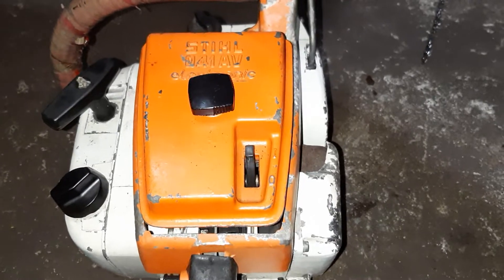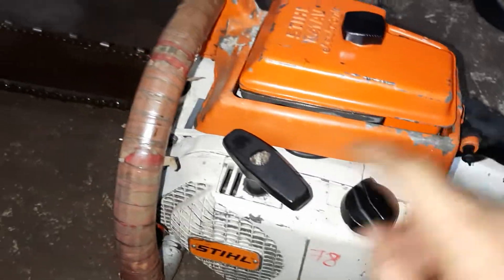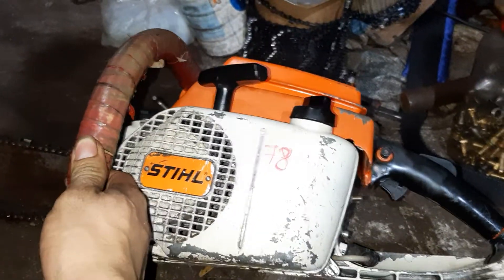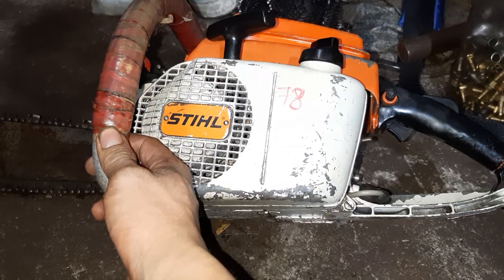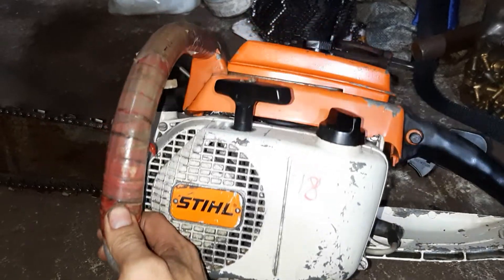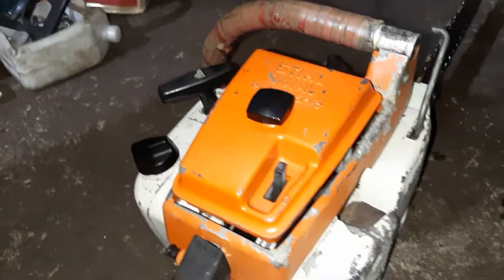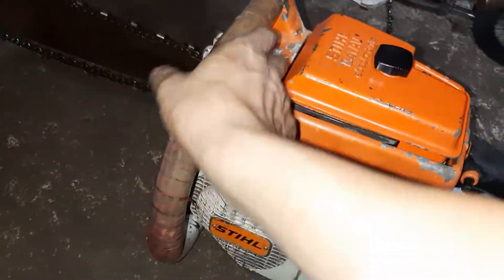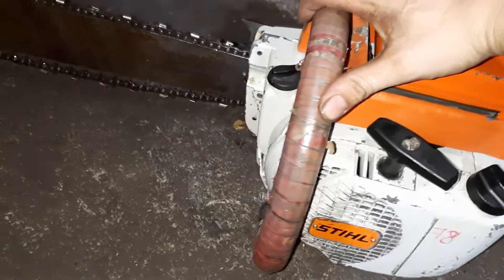Thật ra làm một con máy này thì rất là cực, rất tốn nhiều thời gian. Làm thì phải đàng hoàng thì mới sử dụng được. Làm một con máy gọi là cổ, đời lâu lắm, thì bỏ rất nhiều công sức và kinh nghiệm ra để mà làm. Chứ không phải đơn thuần mà muốn làm được là làm đâu. Phải có một chút kinh nghiệm, xử lý nó thì mới theo ý muốn của mình được. Nếu làm không đúng bài đúng bản thì thật sự về là xài không được đâu.